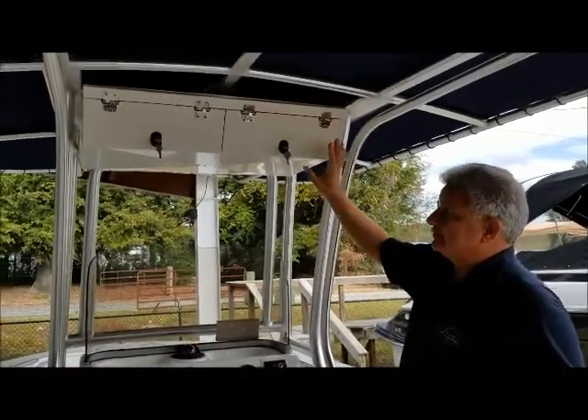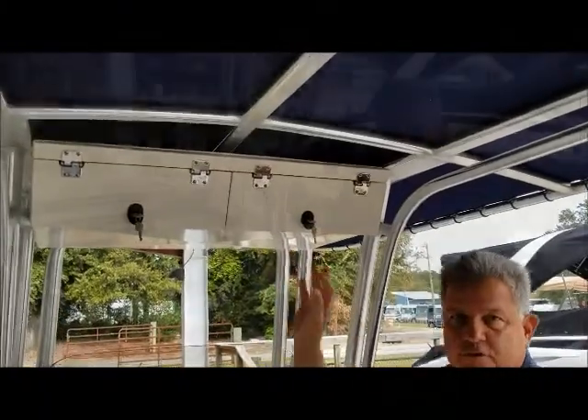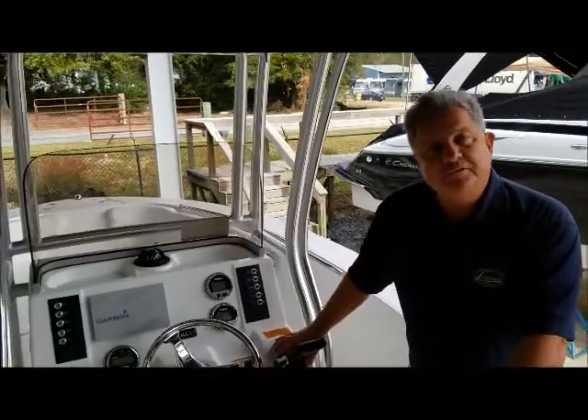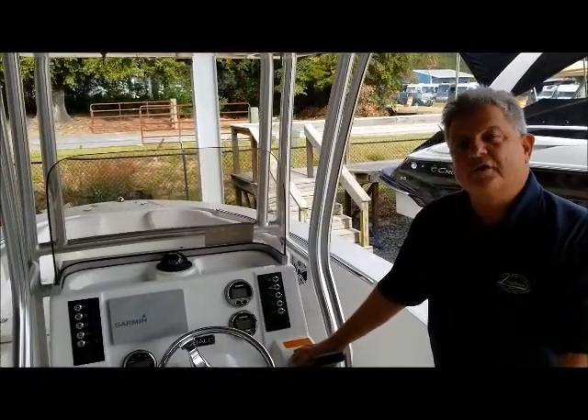The other really nice thing is we have a dual locker e-box up here, great for storage. Thanks for checking out this Ruballo R200 with me today. I'm Tim Clark from Longshore Boats, and our phone number is 843-216-4700. We're located in Charleston, South Carolina.